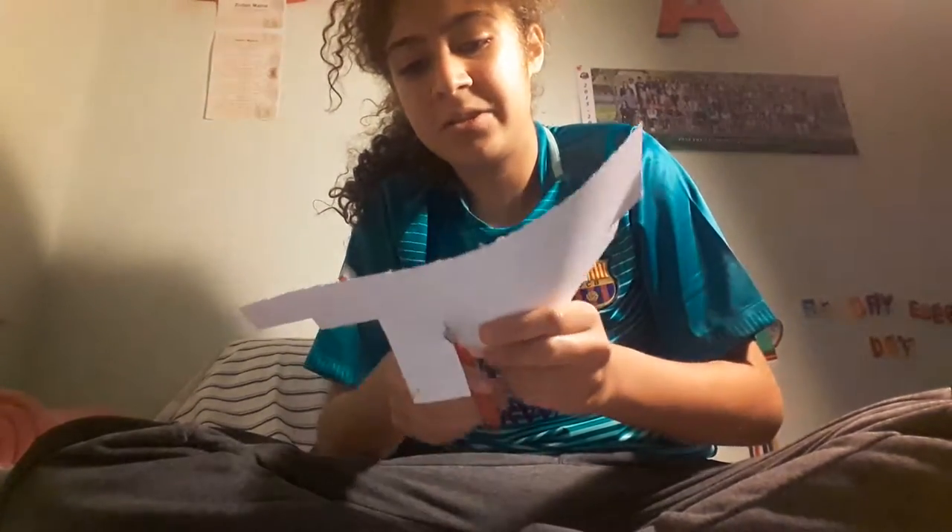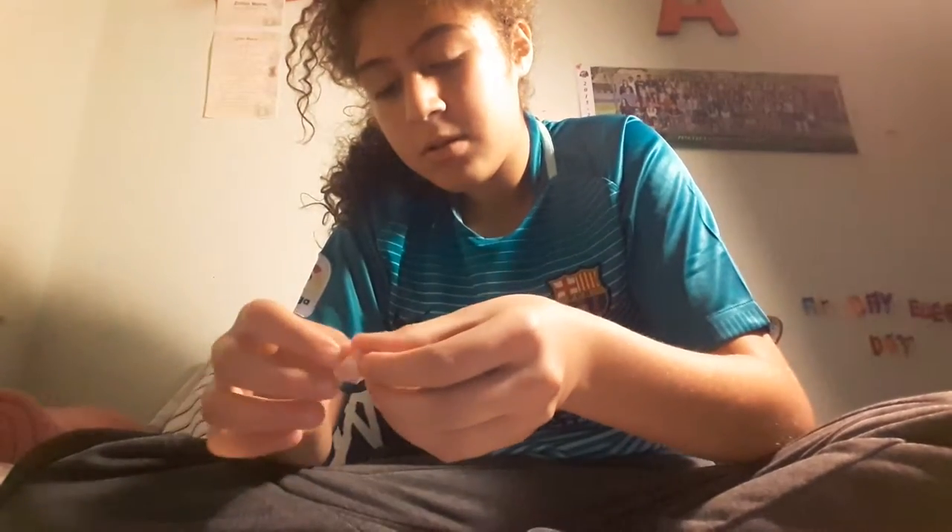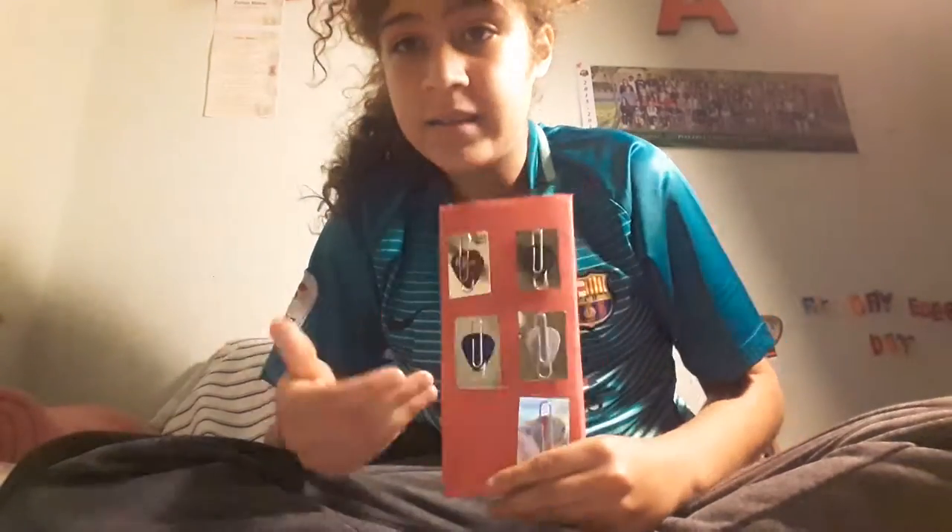Then just cut it into a square or any shape you want — it's your choice. Put it into a square like this, it doesn't have to be perfect, mine's not perfect. Then if you do use paper, you would get a piece of tape to put it on the back of this piece so it's sticky right there — you can't really see it but it is there. Then you would stick it right here on the base where your other ones are.